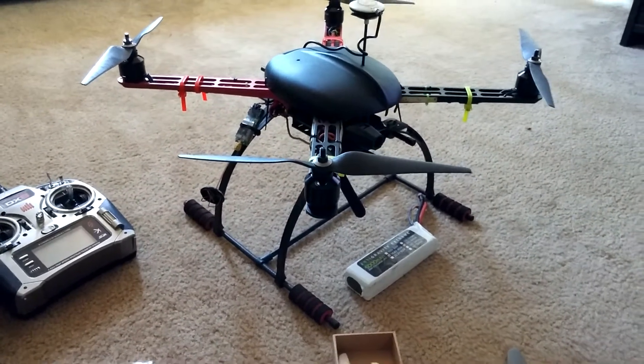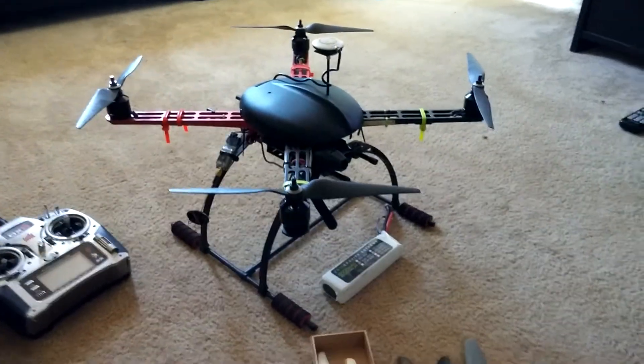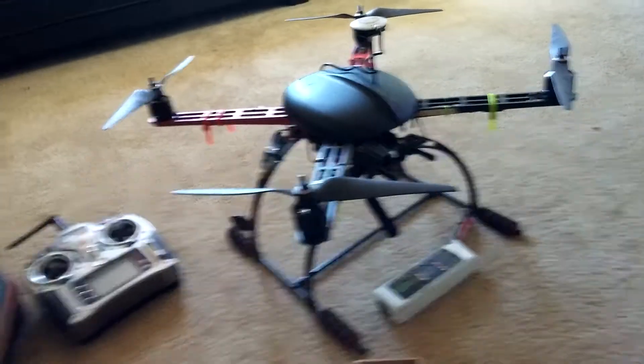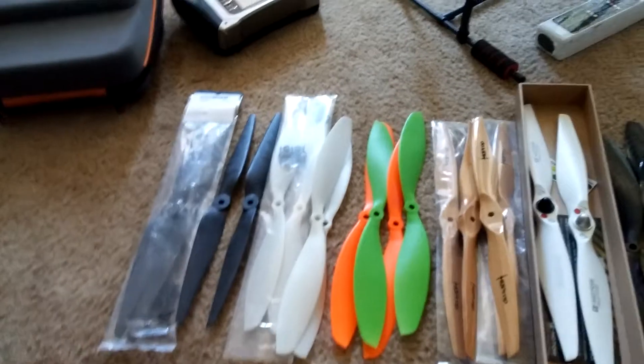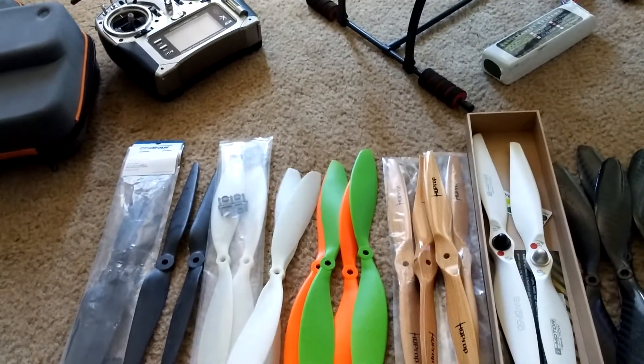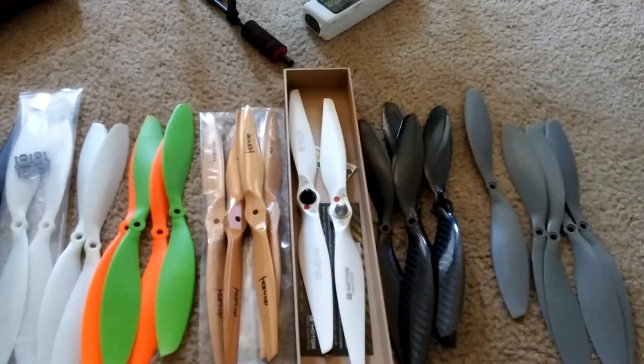Different motors — T-Motor 2814s, I think they're 710 kilovolt — running on a four-cell setup with a Naza V2 GPS. Anyway, I thought everyone could use some info on propeller styles and what to look for and what not to look for.